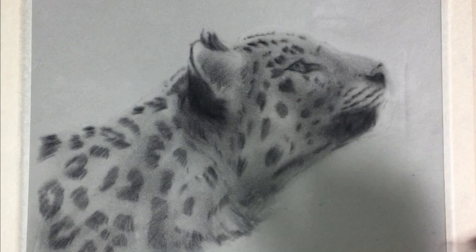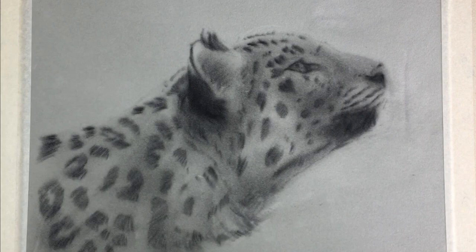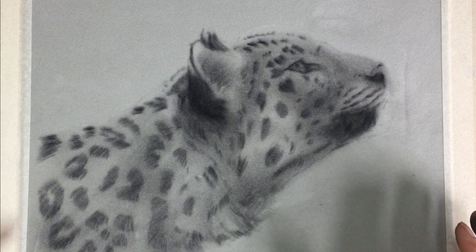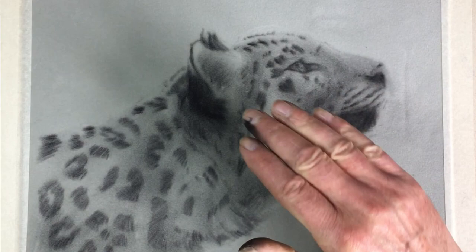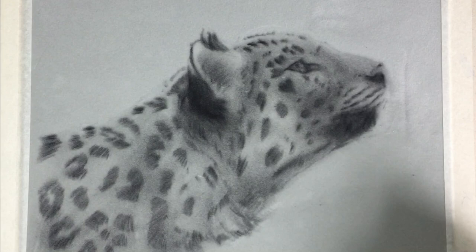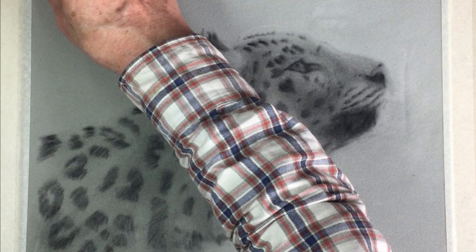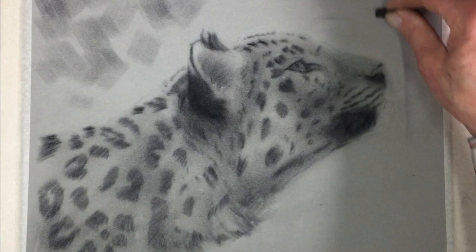What we need to think about now is our background. The background is included in the tonal sketch — it has tone too. I'm thinking of replicating something like the original photograph, which has the feel of a forest background — an ambient forest background. Bear in mind your light source: the light is generally coming from top right, but I'm going to move it slightly behind to create a backlighting effect around here to lift it off the background.